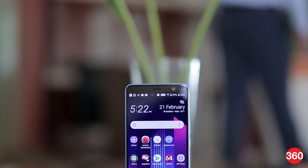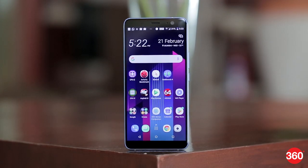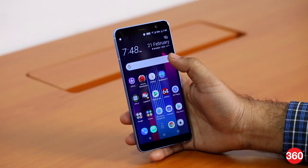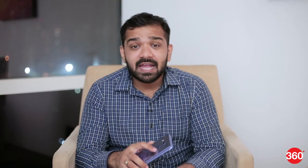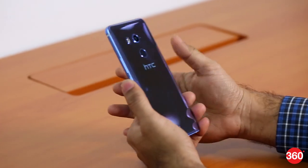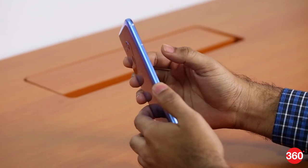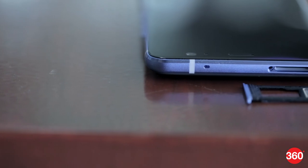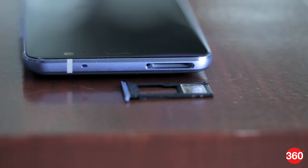The front is pretty much dominated by the big 6-inch display with thin borders on the sides and slightly bigger ones at the top and the bottom, making the phone narrow and tall and harder to reach the corners. HTC had to move the fingerprint scanner to the back just below the camera module — the placement is convenient and it is quick to unlock. The phone has a metal band around it which houses the power and volume buttons on the right, while the left is completely blank. The SIM tray slot is positioned on the top alongside one of the four microphones on the device.